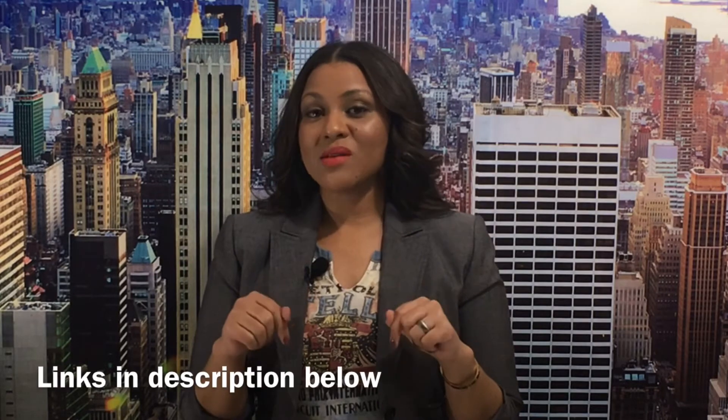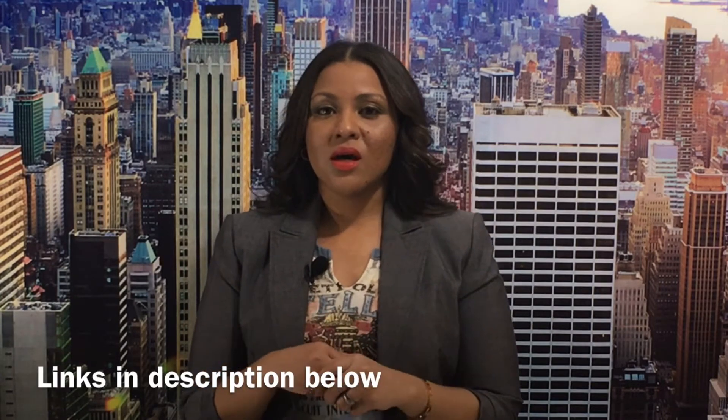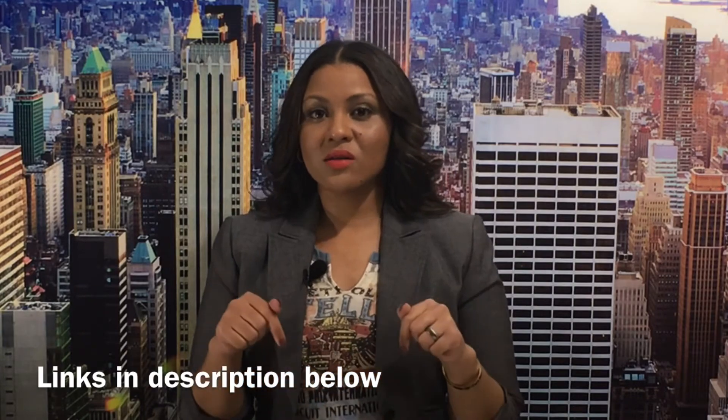Hi everyone, thank you so much for joining me again for another Max Reviews. Today I wanted to take a moment to review some external storage that I purchased — something I absolutely needed for my iPhone, especially doing YouTube videos and pictures. I'll make sure to leave the links below to Amazon where I purchased this, as well as the price.